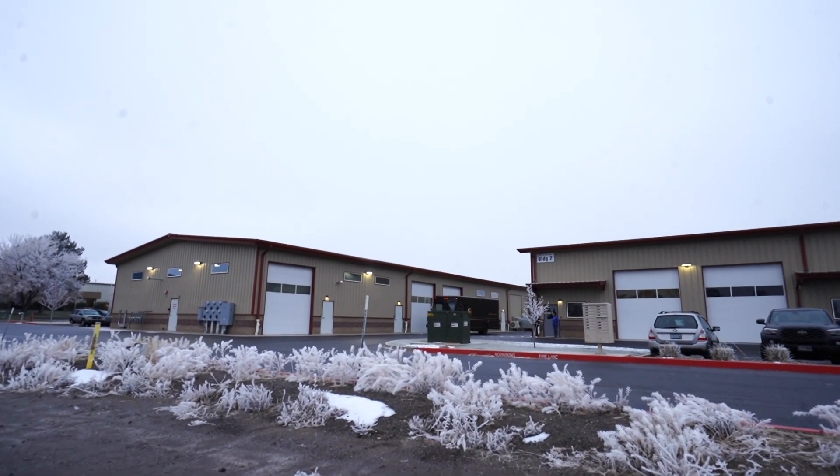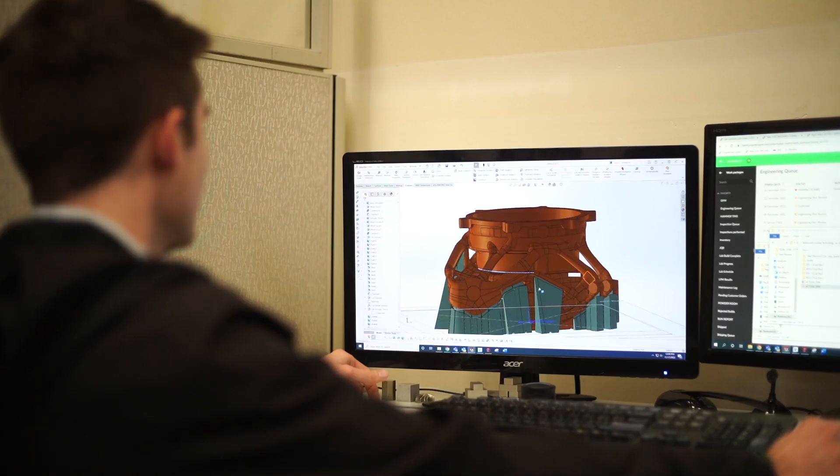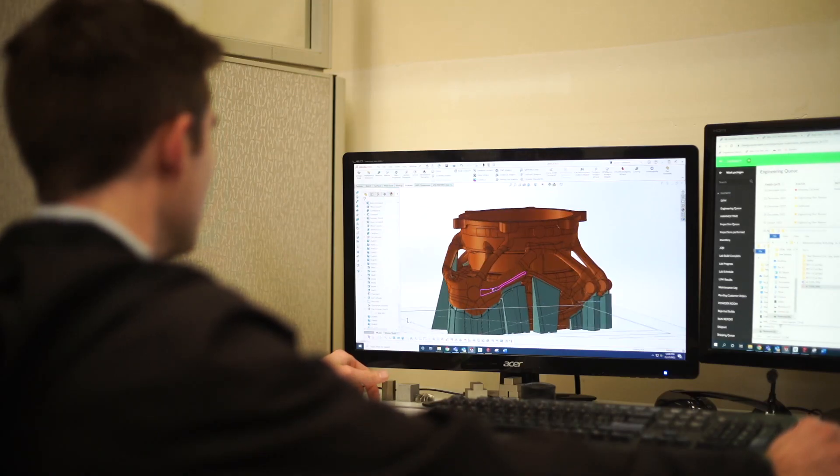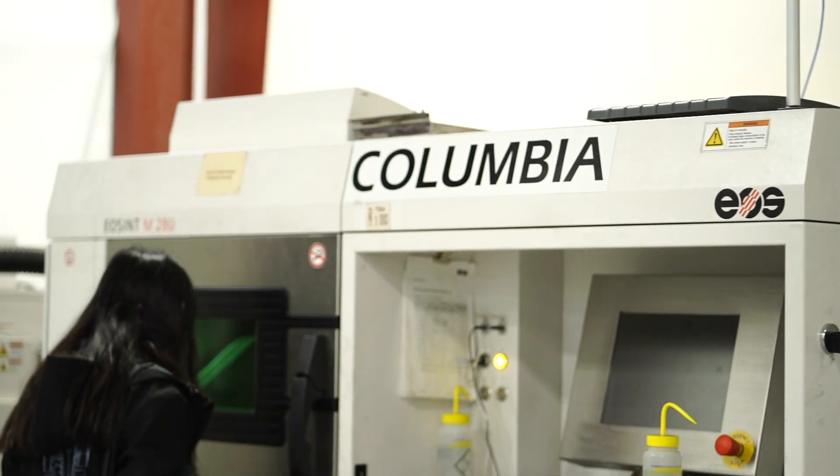My name is Stephanie, and I'm with I3D Manufacturing in Redmond, Oregon. I3D is a service bureau for metal additive manufacturing. We typically get a model from the customer and work with engineering to get it uploaded to the machine, and then the machine does the magic.